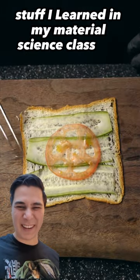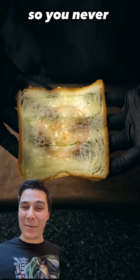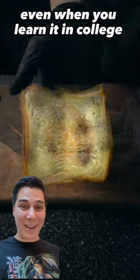I don't know, it's stuff I learned in my material science class like seven years ago, so you never really know if it's true, even when you learned it in college.